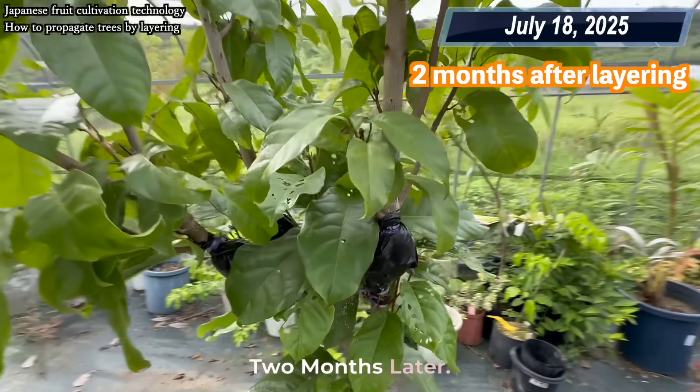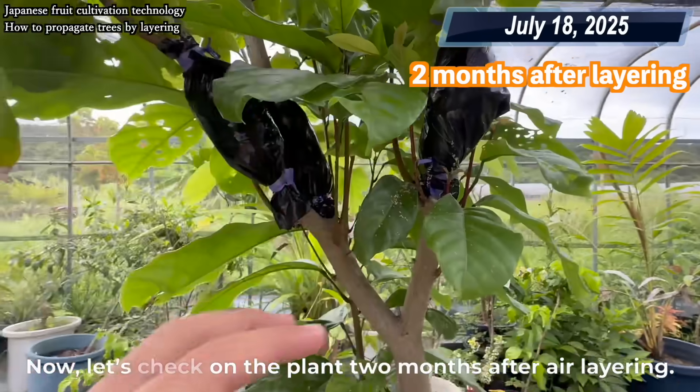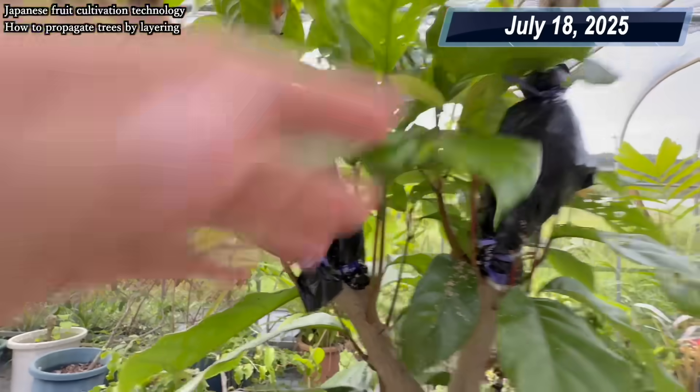Two months later. Now let's check on the plant two months after air layering.